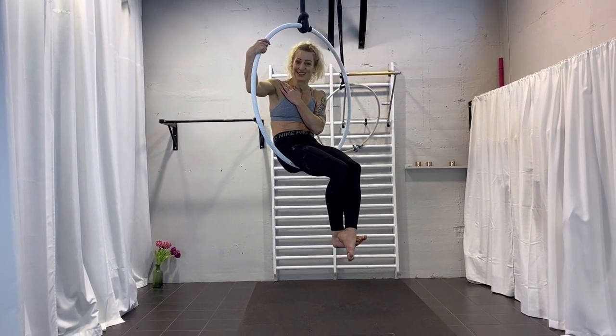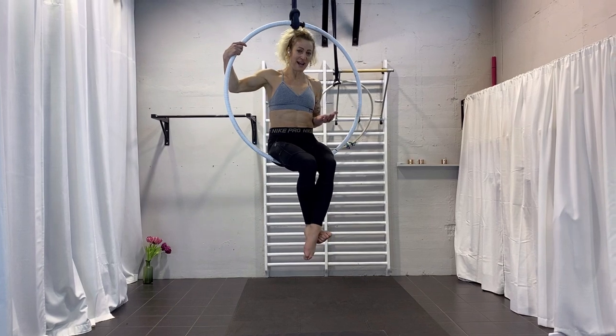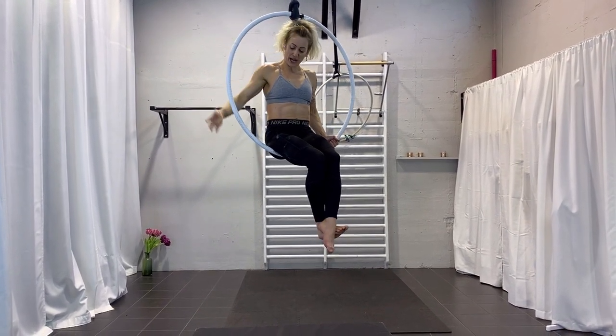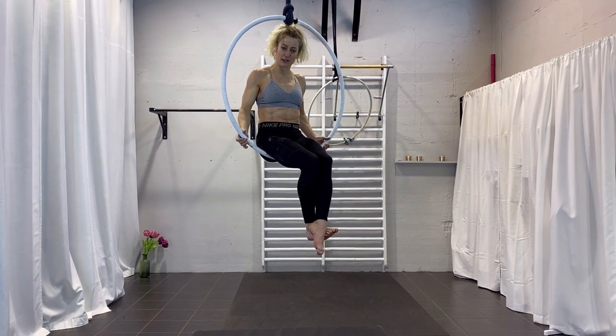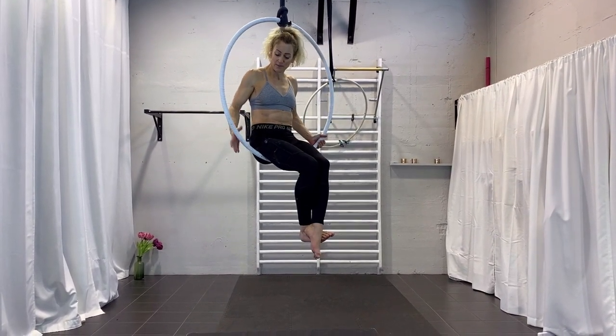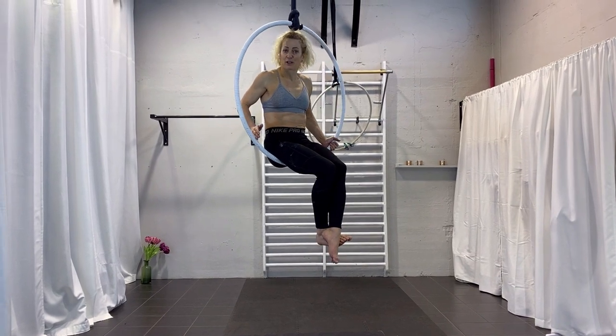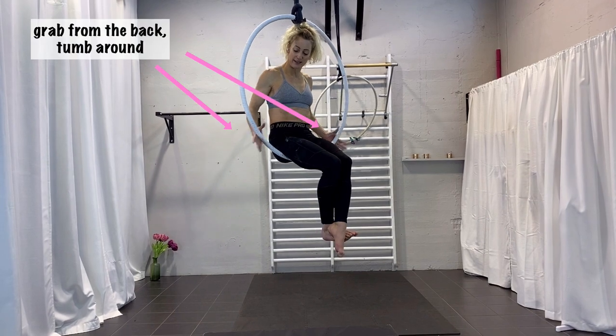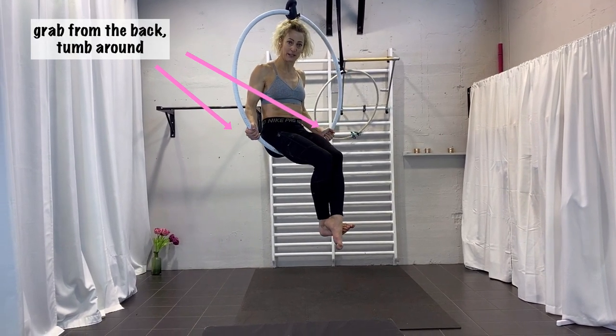Basically the only thing you're not allowed to do is let go of your hands. Your hands have to come from the back with the thumb around, kind of beside your hips — maybe not entirely super close but a little bit wider, so let's say five o'clock and seven o'clock. Hands are like a hook, thumb around — really important.